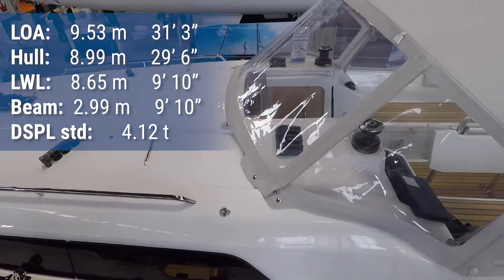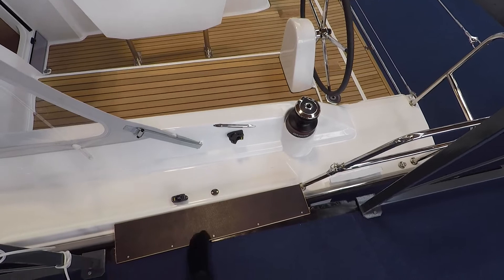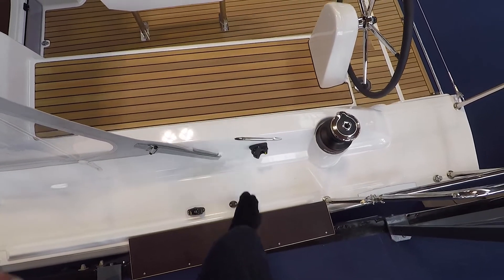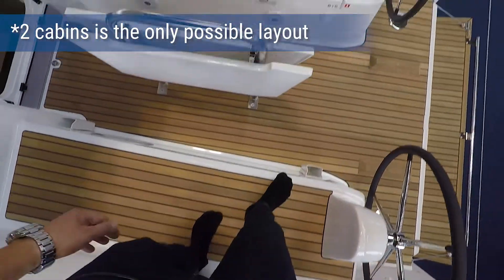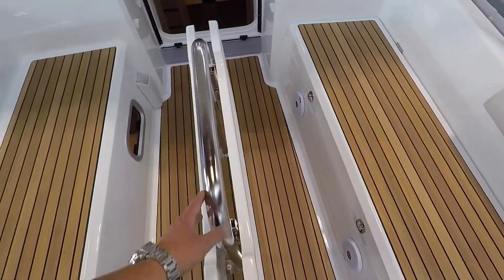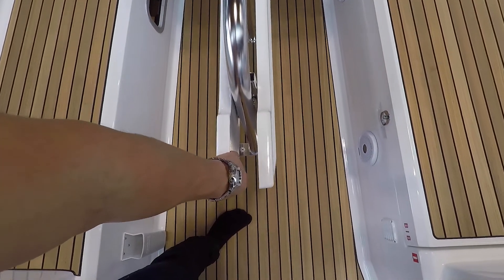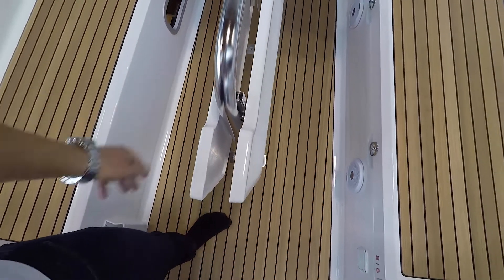We'll see right away what they've managed to do in the cockpit. Again, these tiny details protect your boat hull. This is a two-cabin version, so you don't have any storage down here, but you get large storage in the back. Also, this is quite a bit narrower at nine and a half meters. You don't get any storage in the table, but you get this large opening table with quite nice fittings.